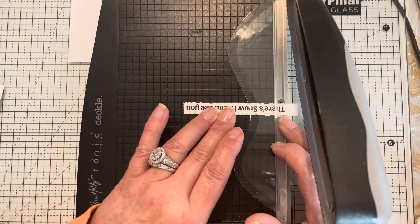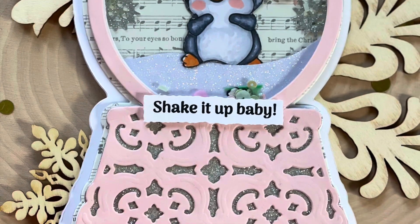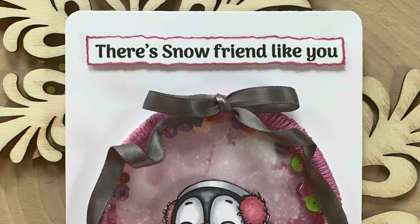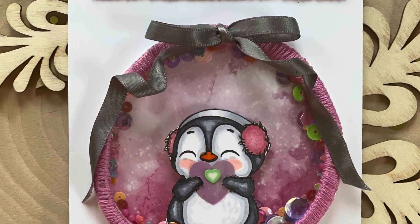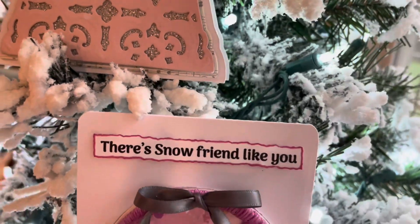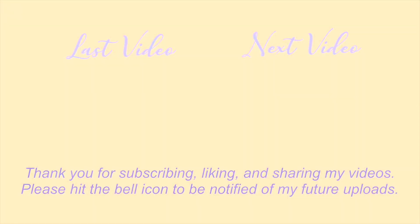I'm showing you very quickly one of the sentiments I used on one of the cards — and voila! There is the finished card: the first one is Shake It Up Baby, and the second one has 'Snow Friends Like You.' I used R34 around the edge. There they are — happy little penguins in the snow. Thank you so much for joining us today, please visit the rest of us, thank you for subscribing, liking, and sharing my videos. Please hit the bell icon for future uploads — blessings to you all, take care, bye bye!